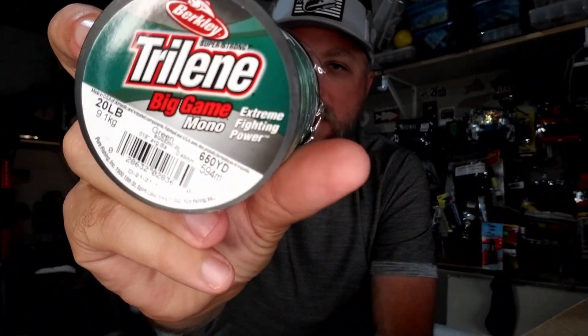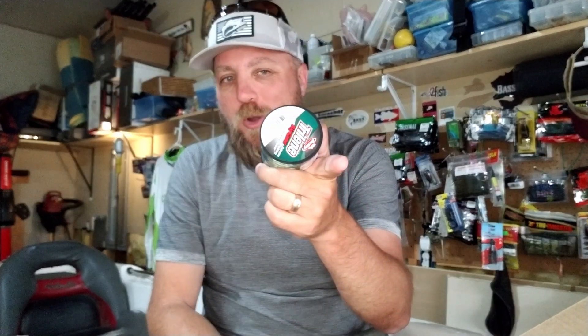First up, I got some Trilene Big Game 20-pound line. Most of my fishing is fluorocarbon or braid, but on this trip I'll be fishing a lot of shallow water — cranking, spinner baiting, dirty shallow water — and I want these baits to ride high in the water column, come over snags, and get out of stuff. Mono is going to be my jam. I also got some 17-pound mono. I'm switching a few rods from fluorocarbon to mono to experiment down south with big square bills and spinner baits.